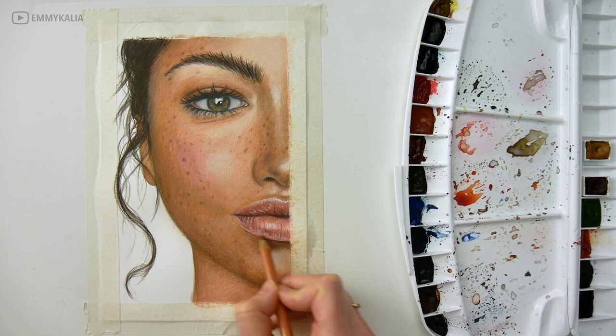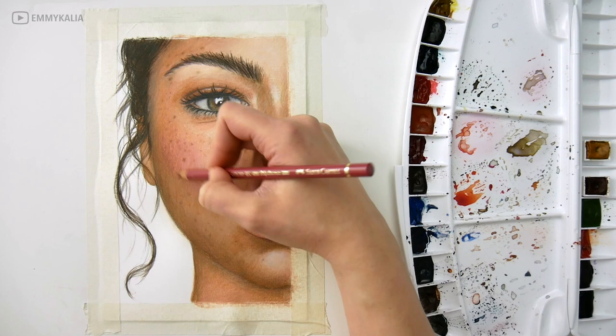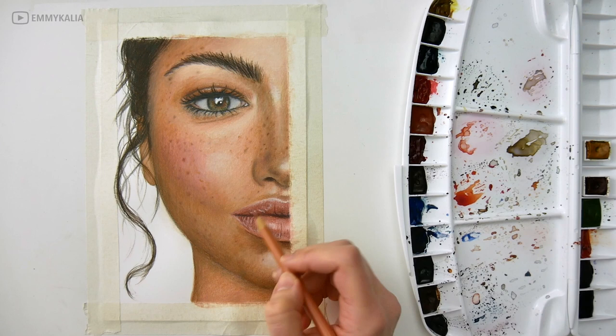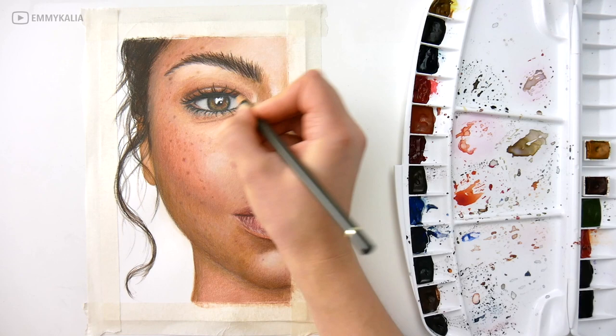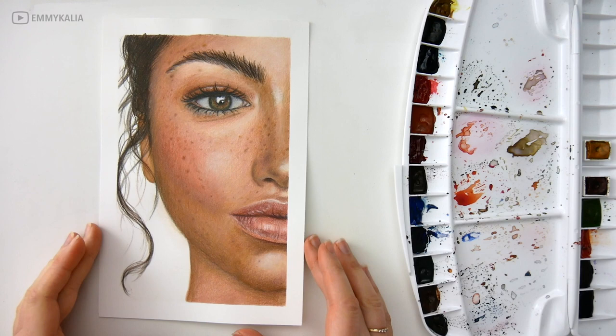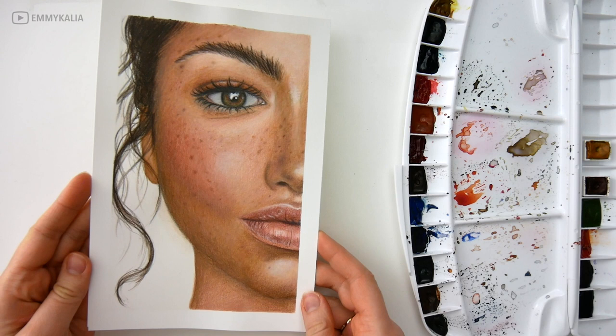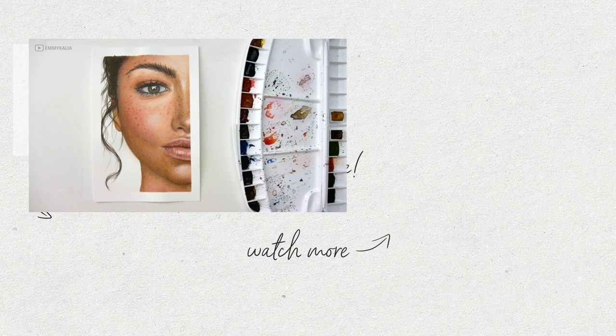Another thing you can do is turn the photo of your drawing and the reference photo to black and white to see if you have the correct values — it's easier to see that way. If you want to learn more about coloring with colored pencils, you can follow along with me step by step on my Patreon. Now I'm just adding the final details and I'm finished. I really like the end result — let me know what you think in the comments, and if you enjoyed this video please give it a like and subscribe!